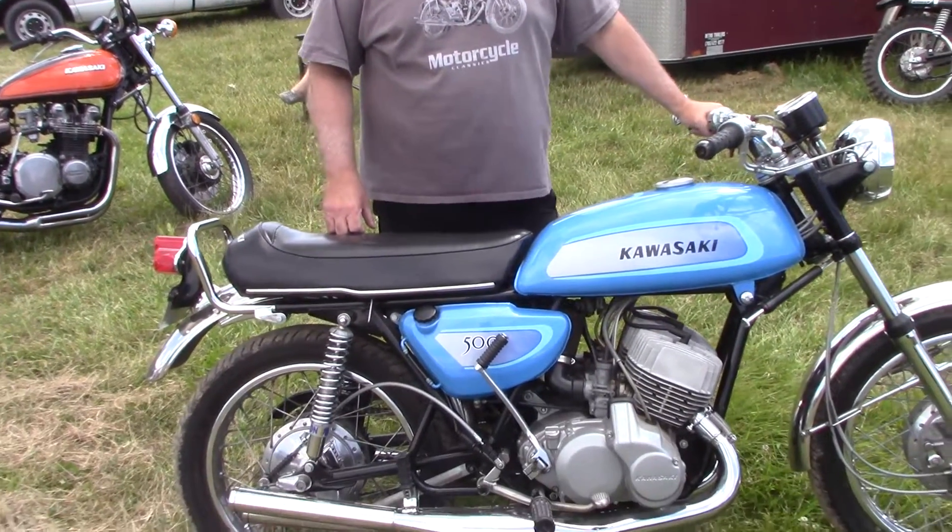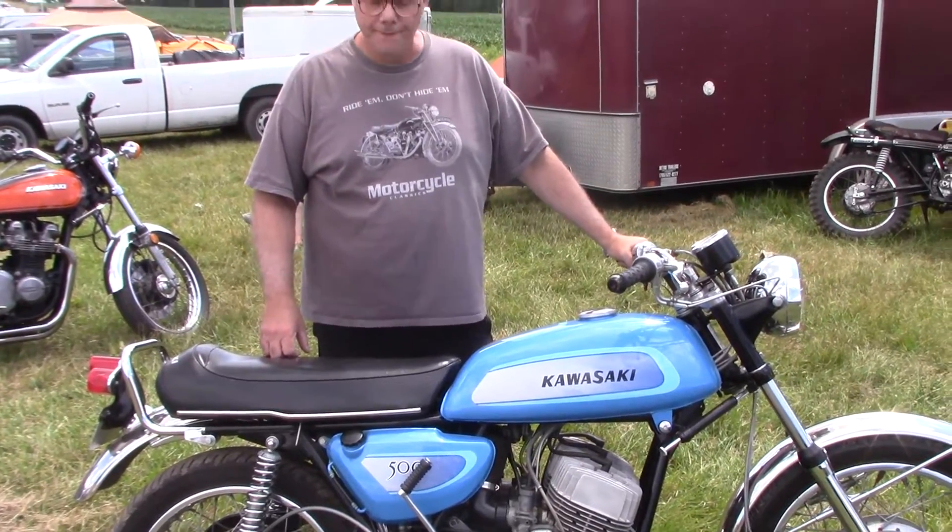It's a great bike, it's lots of fun. Sounds great, looks good. I appreciate you sharing this with us, Joe.